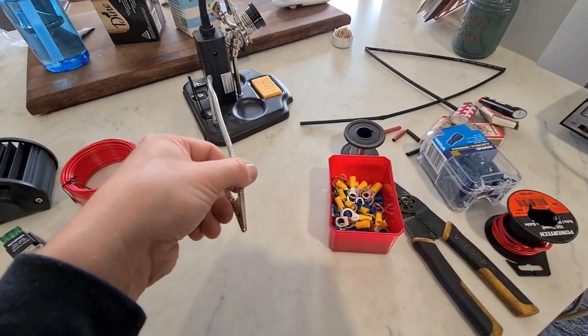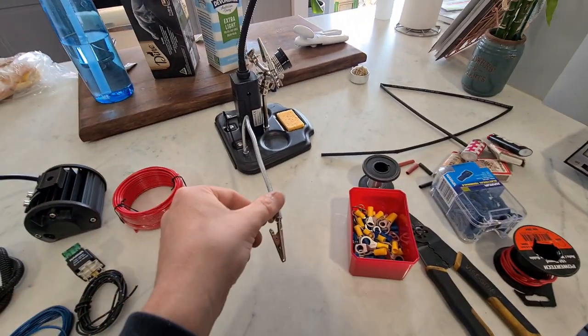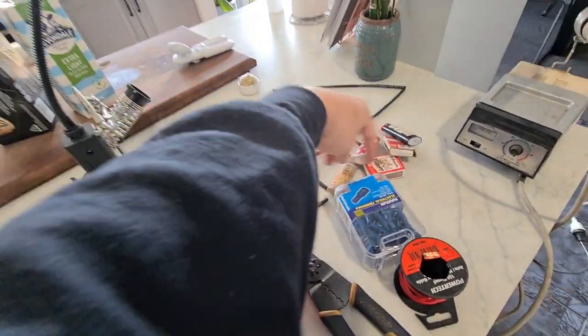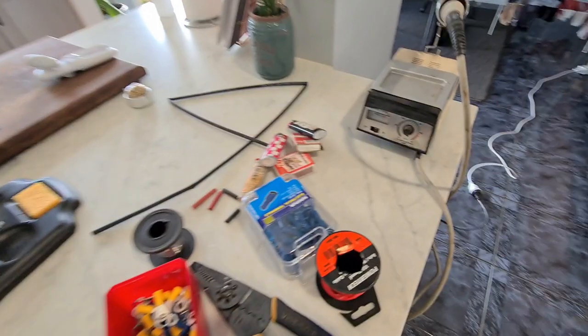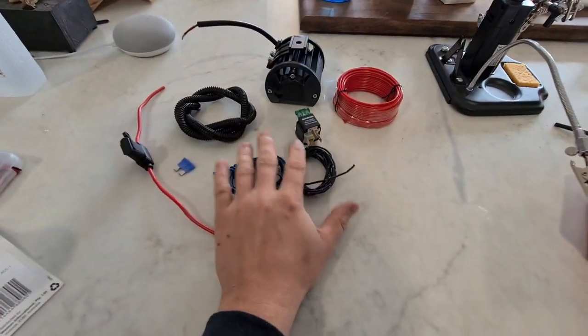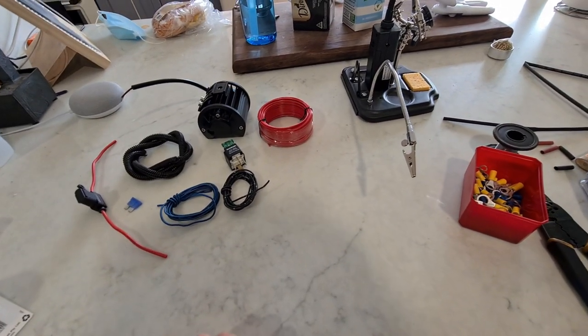I've got solder and a soldering assistant which I'll use so it's easier to film, some heat shrink, lighters, matches, and a soldering iron. I'm just going to lay this all out, work out what I'm doing, then explain it and solder it all together.